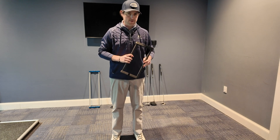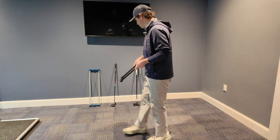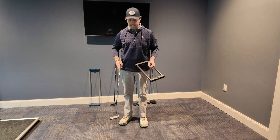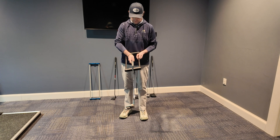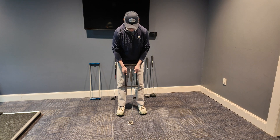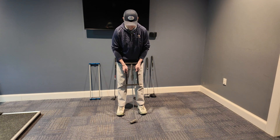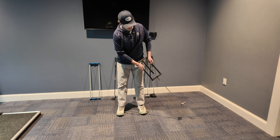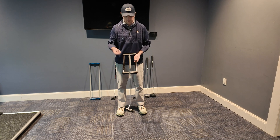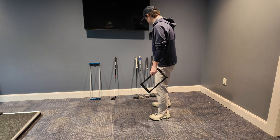I'll show you how some putters act when put into this tool. We'll start with a putter that is not torque-free — it is not designed to be torque-free. You can see when you bring it to address it flops open, and when you make your stroke it starts to twist and turn all over the place. I think that's just what anybody would expect.